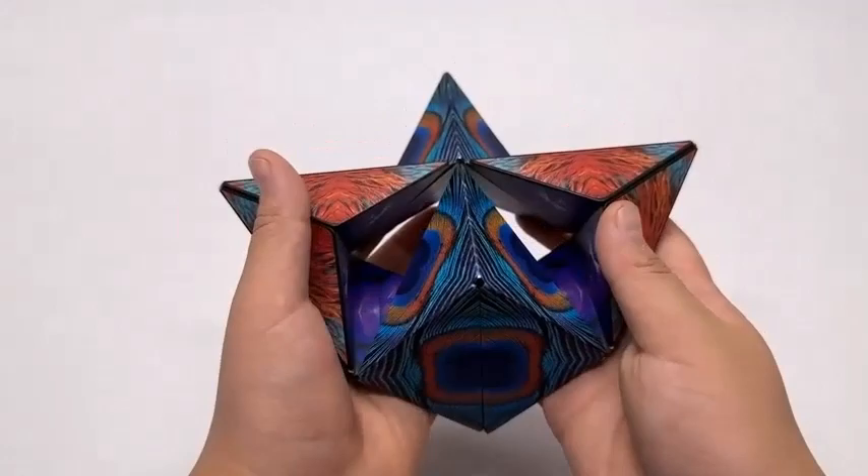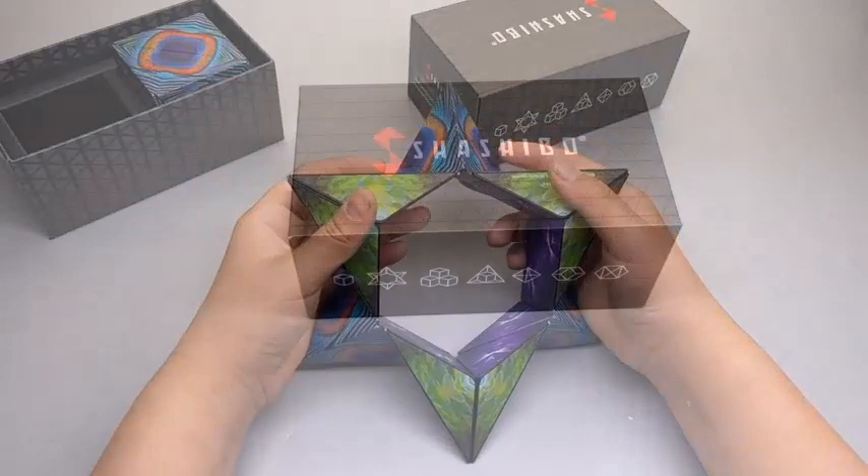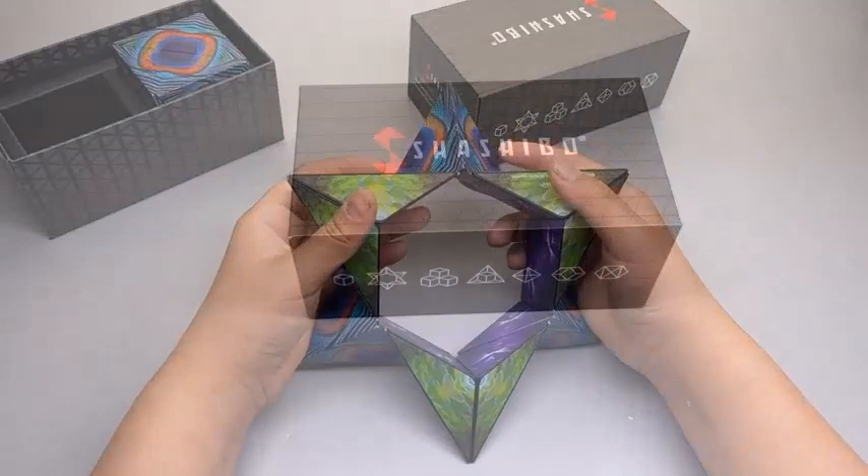Shashibu fidget magnetic cubes make a great sensory stimulation puzzle gift and STEM toy gift for all ages. That's all for this video — hope you enjoyed it. If you did, please like, share, and subscribe to the channel, and let me know your thoughts in the comment section below.